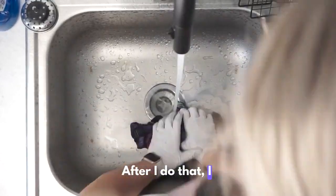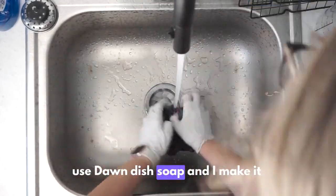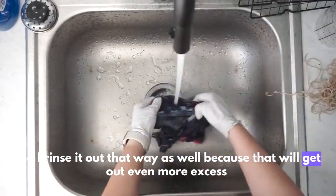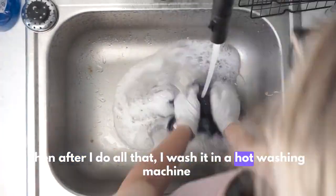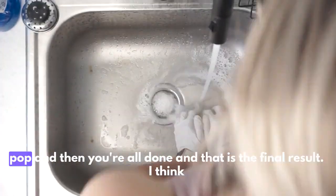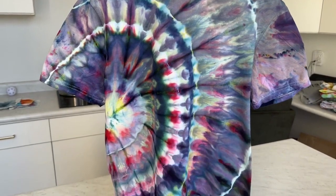After that I use Dawn dish soap, make it really sudsy, and rinse it out that way as well — that gets out even more excess dye. Then I wash it in a hot washing machine. I like to iron them too because I feel like it makes the colors really pop.